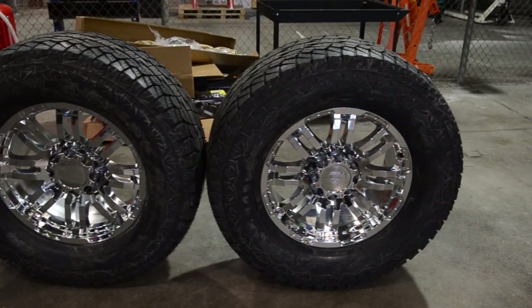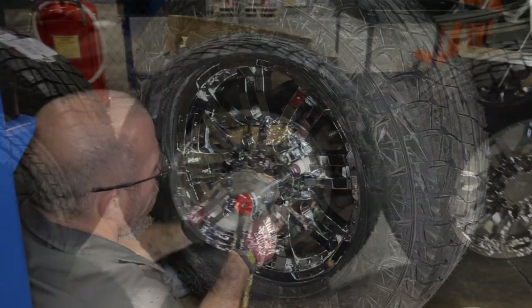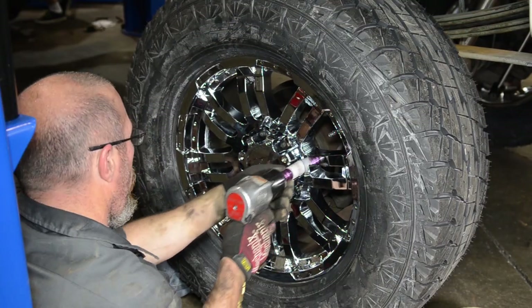Finally, we were able to bolt on our 20x9 Vision Warrior wheels and 355-60R20 Falcon Wild Peak all-terrain tires.